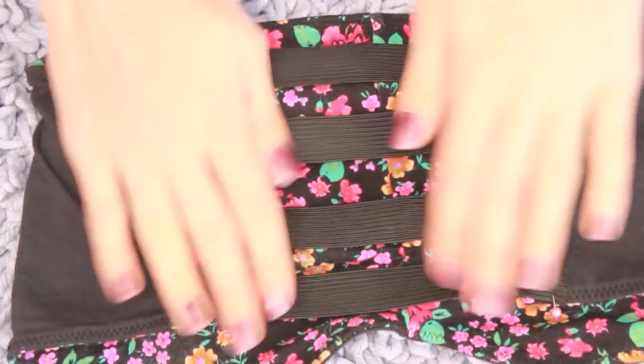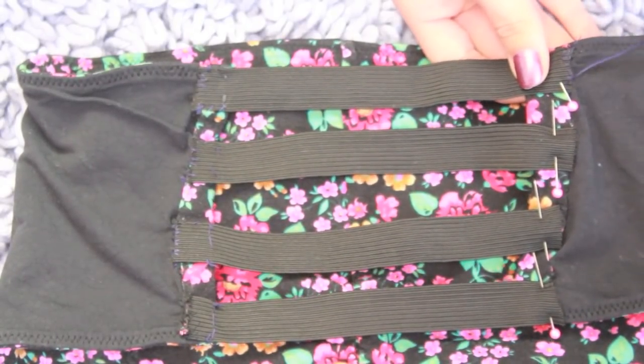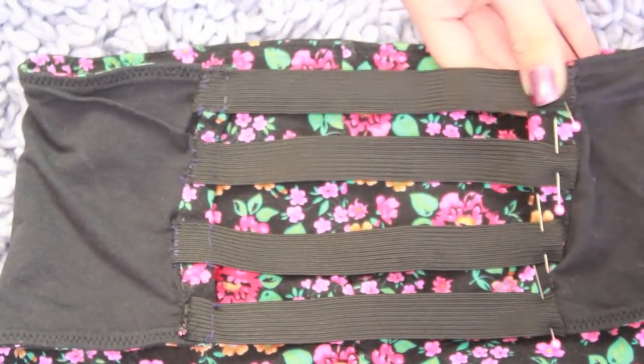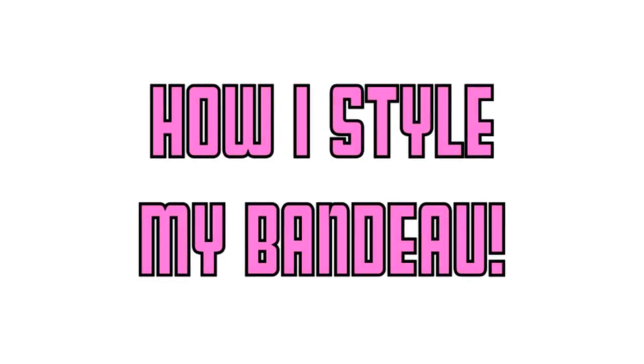After you sew those, you're done with your bandeau! I think it's so cute and it only took me about 30 minutes, which is pretty good. I'll be wearing this a lot — it's adorable. You can wear it with a bra or no bra, it really depends on how you want to. And then this is how I style it.